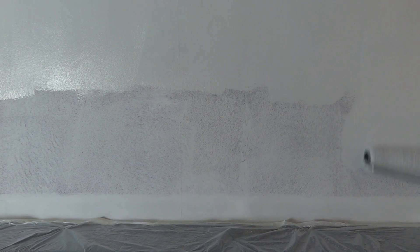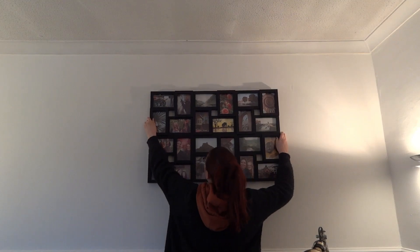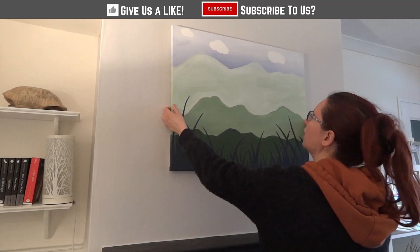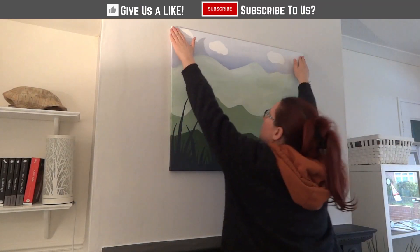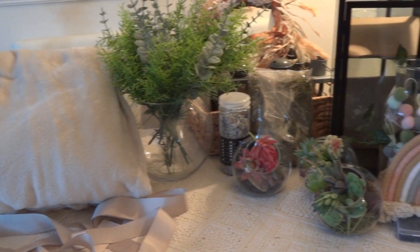Blaise was able to help with a lot of the prep work, which was super helpful, and it ensured I could get it done within a few days. To finish off the room, I gave it a clean and added just a few winter decor items back. I didn't want to add too much because we're actually going to be decorating for spring next week, and I can't wait to do our next spring decor theme — it will look amazing with the new wall colours.